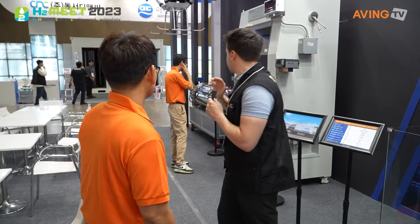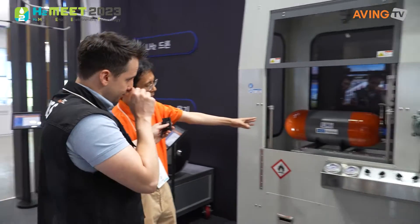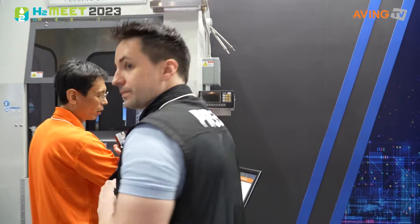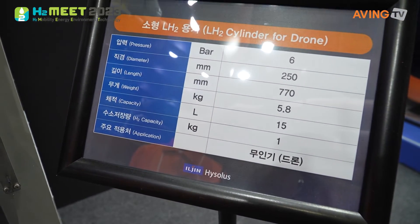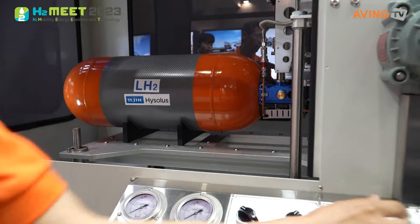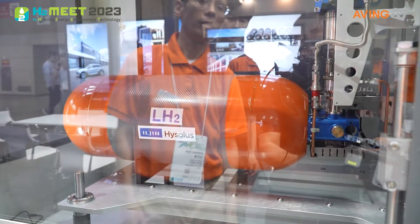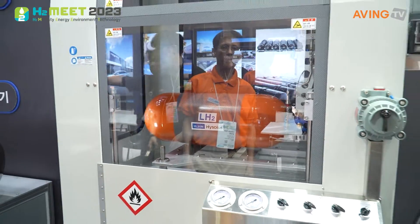Hello. What are we looking at over here? LH-2 — a liquid hydrogen cylinder for drones. As you can see, the drone tank is 15 liters. The weight is about 2 kg. Actually, the charge is about 1 kg. It's not easy to use oxygen, so we made the equipment easy to use. It has 15 liters of capacity and is up to 6 bars — a liquid hydrogen cylinder for the drone.